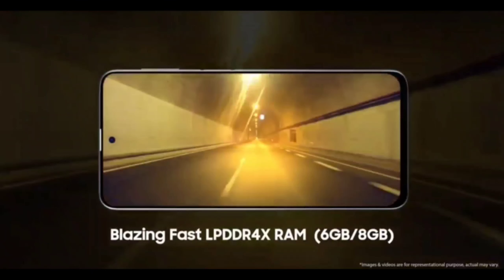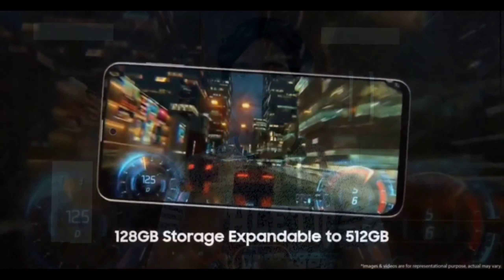Next, we have LPDDR4X RAM with 6GB and 8GB options. For storage, we have UFS 2.1 storage, and there is also expandable memory card support.